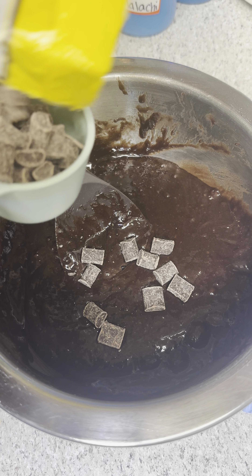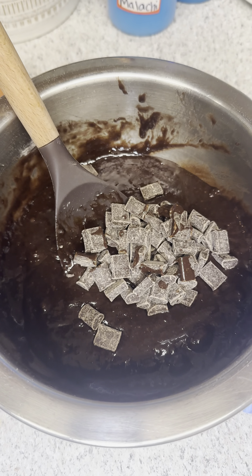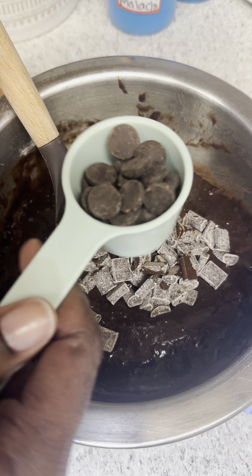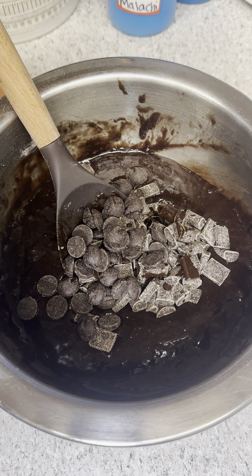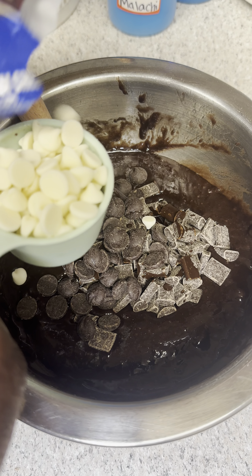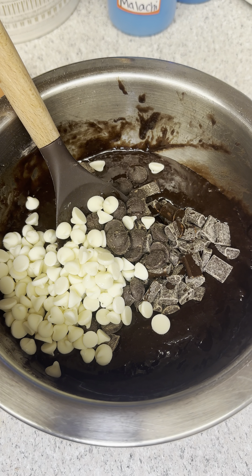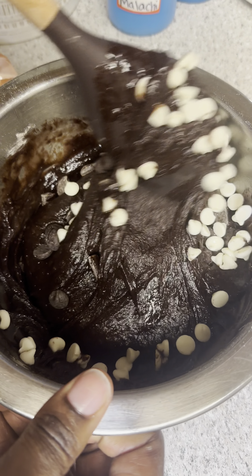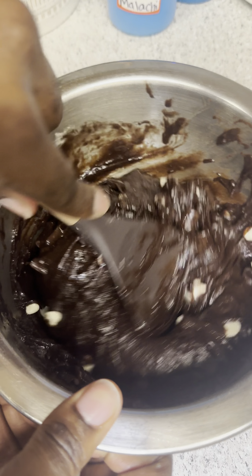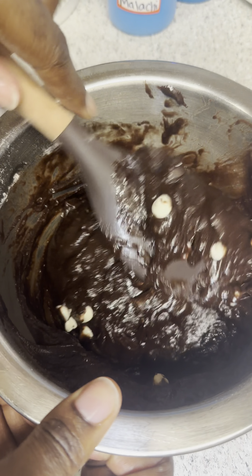Next we're making level-up brownies. Going in with some semi-sweet chocolate chunks — roughly one third cup, my favorite chocolate chips. Then we follow that up with one fourth cup of Dutch cocoa powder chocolate chips, which are 60% cocoa. Then we go in with one third cup of cream cheese flavored chocolate chips.